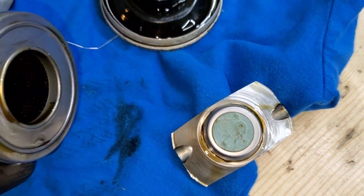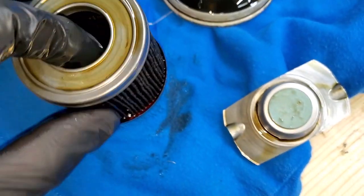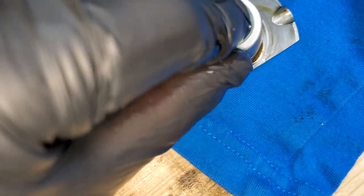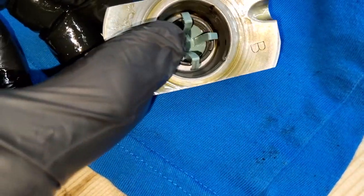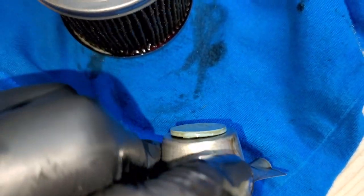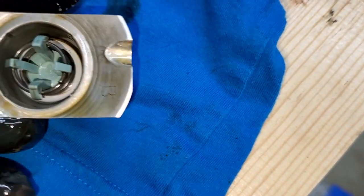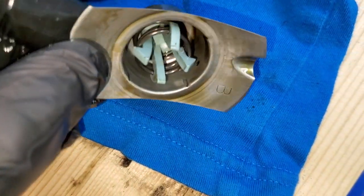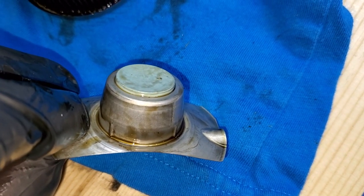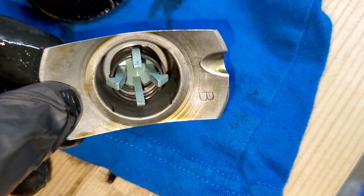Something pops out — not sure what the purpose of that is. Oh, that could be another bypass valve — a double bypass valve. Very interesting design, I've never seen this before on any filter.